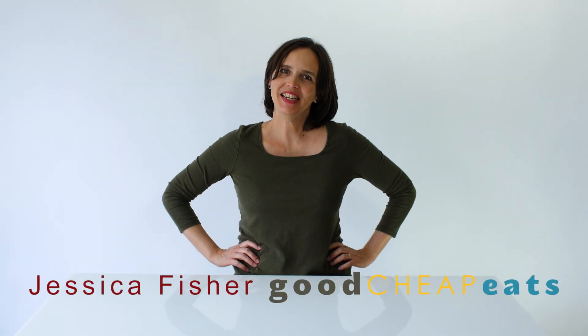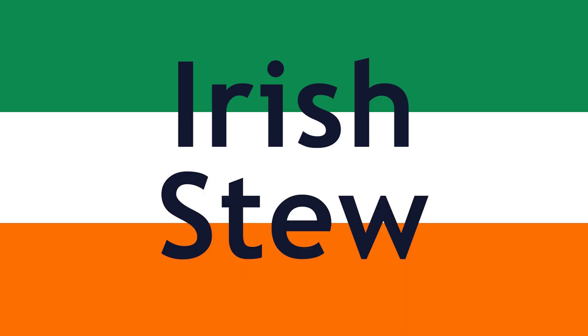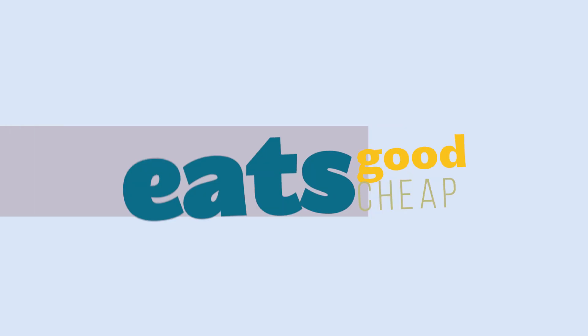I'm Jessica Fisher from Good Cheap Eats and today we're gonna make Irish stew. This recipe for Irish stew is simple and flavorful, full of chunks of hearty meat, potatoes, and carrots. It's ultimate comfort food.